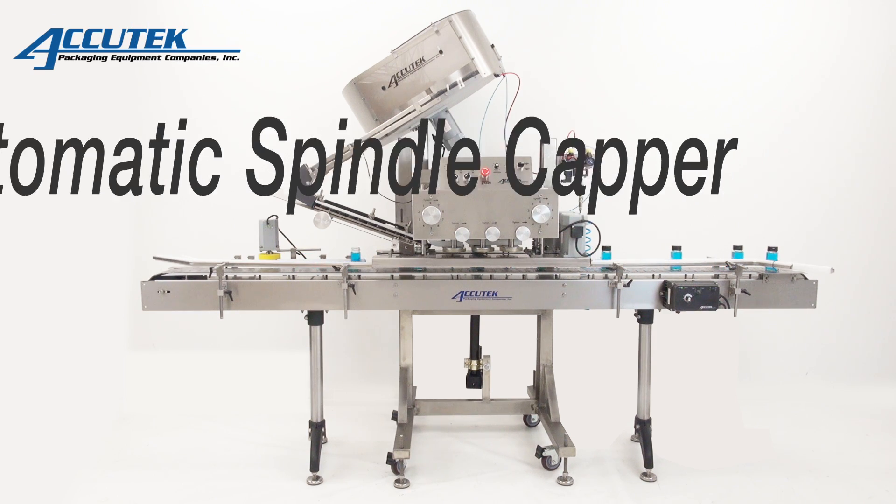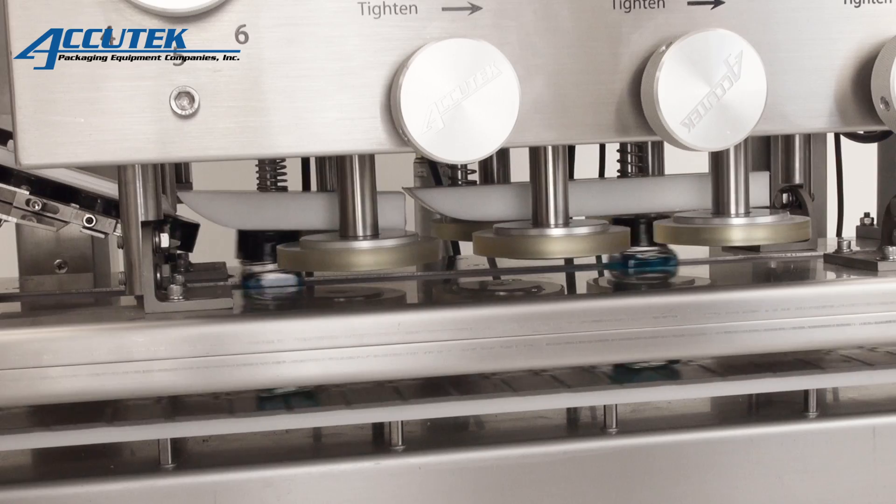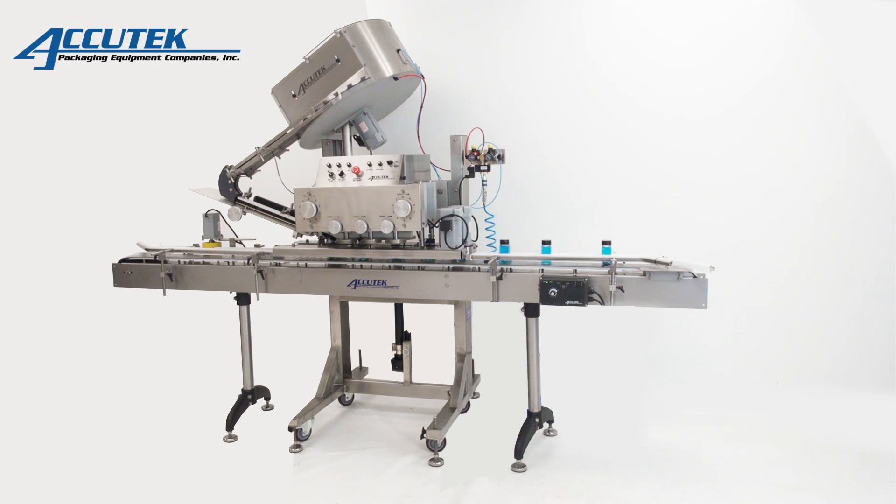The ASC Automatic Spindle Cappers are tough stainless steel spindle cappers designed to automatically place and tighten a wide variety of screw and lug type closures onto containers in a sanitary environment.